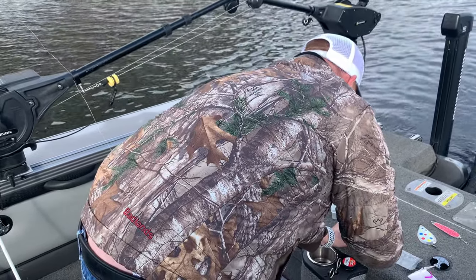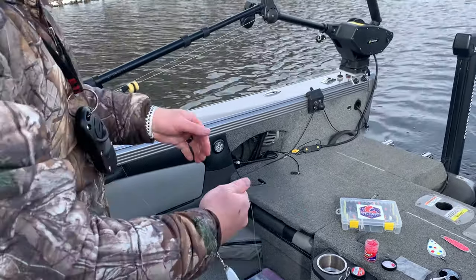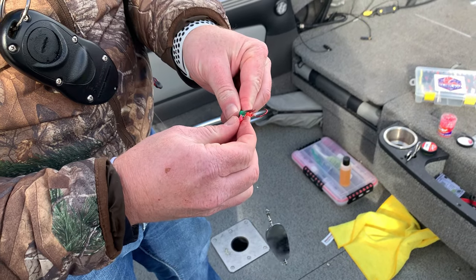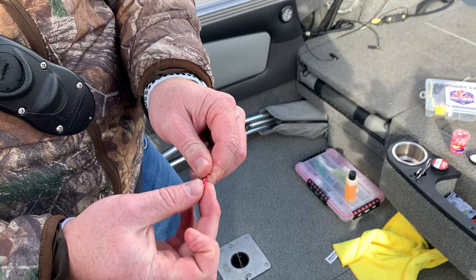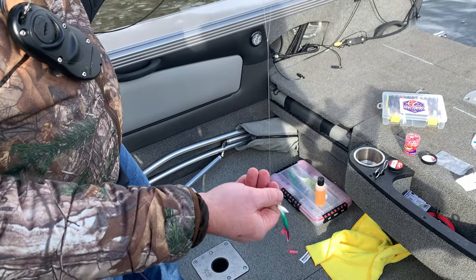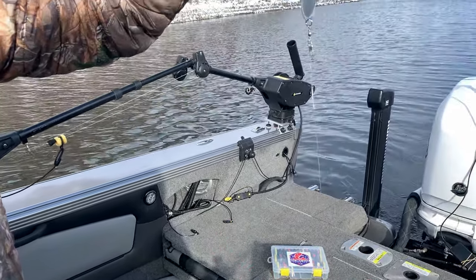I usually put one maggot per hook. You can get fancy putting them on but I usually just go right through the middle — just make sure they're hooked. And that's the basic rigging for kokanee lures.